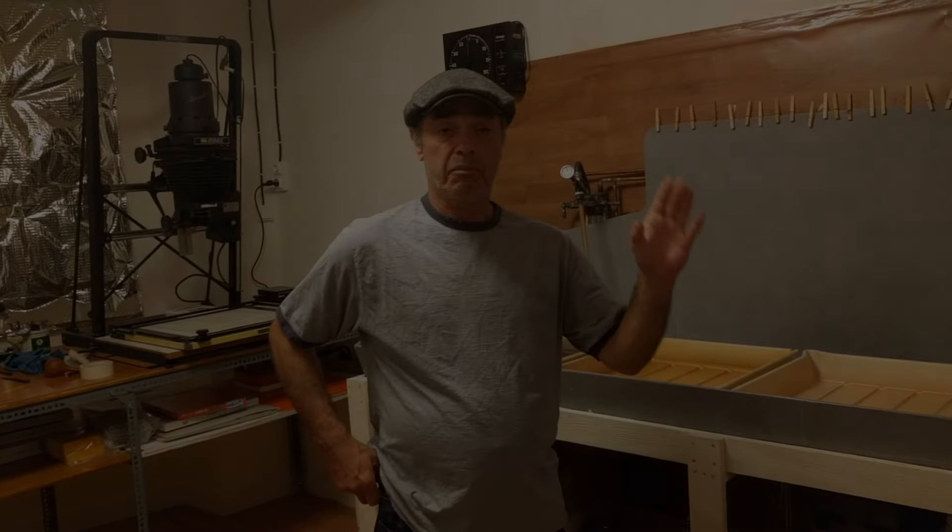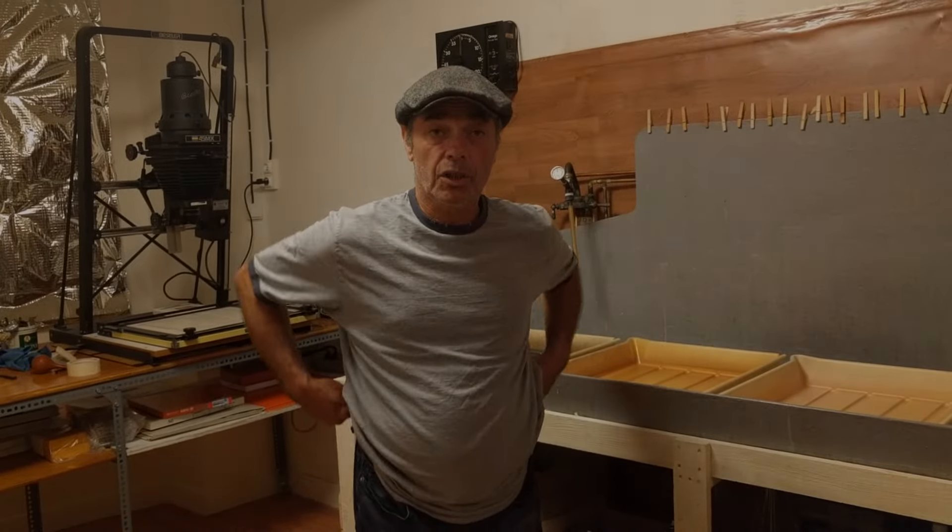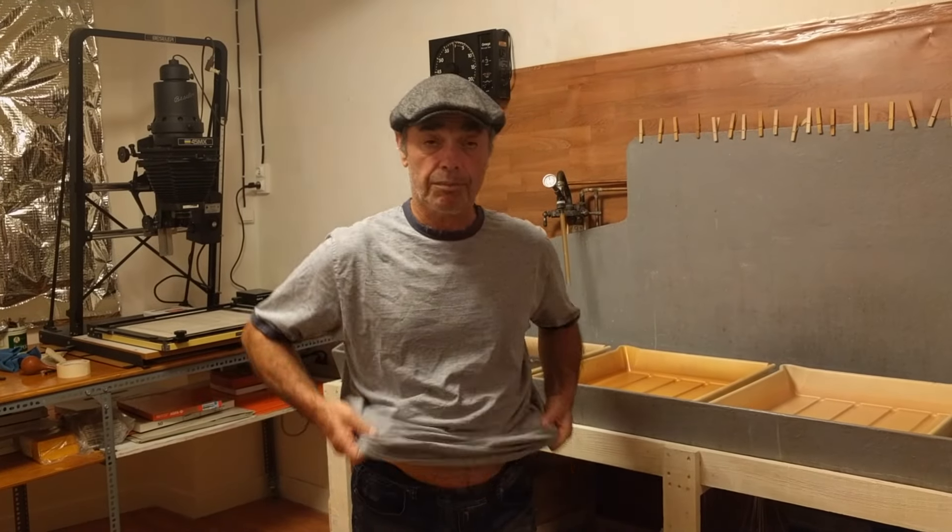Hello everybody, Christophe Barnier here. Today I'm going to show you how to do a silver gelatin print.